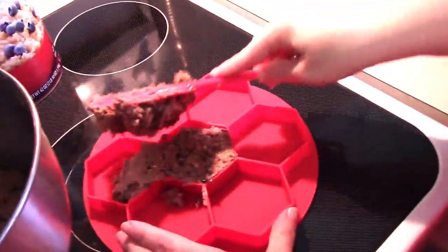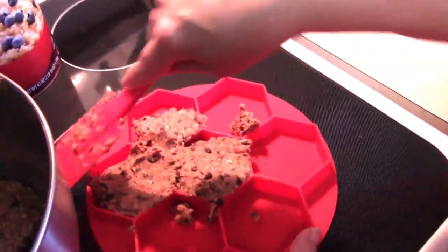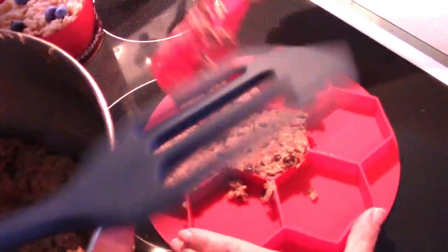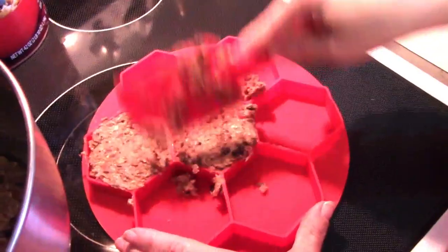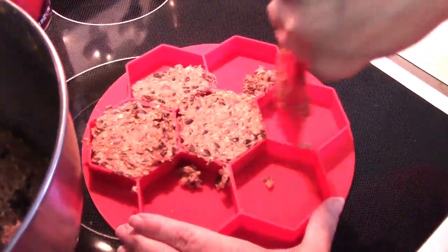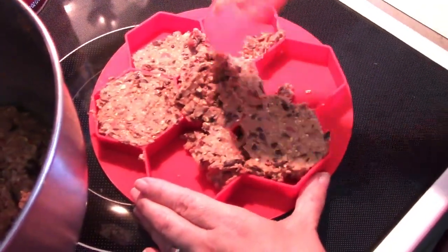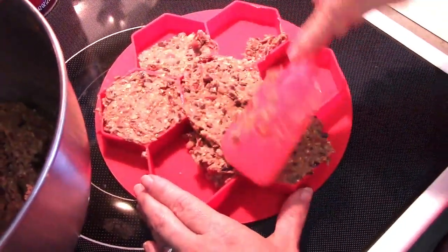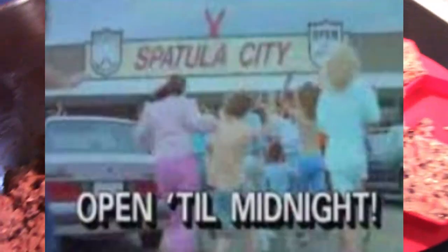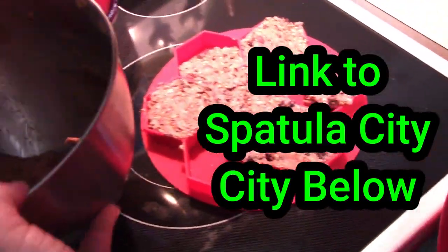Quick culinary note: the thing that everybody calls a spatula is actually called a turner or a lifter — sometimes a pancake lifter. A spatula is actually a little blade-like tool, more like a cake knife. This reminds me of the Spatula City commercial from Weird Al's UHF — 'buy ten spatulas and get one free' and all the kids are excited. It's like the Container Store. Love that commercial.